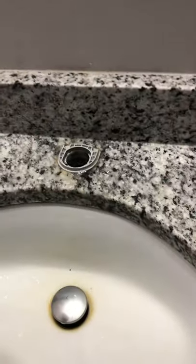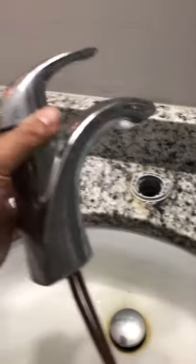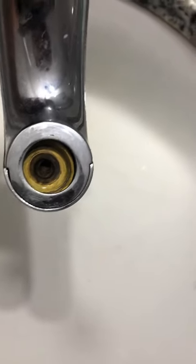I got the bathroom faucet apart — I think it's a Pfister or something. What I noticed when I took it apart is where the aerator screws in, it just needs to be reset so it's flush.